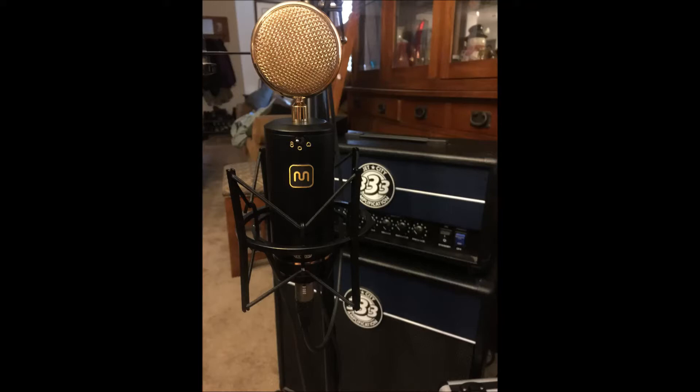I'll do a couple tracks and see if we can just make this acoustic sound fairly decent. I have it at 0 decibel on the pad, bass cut, and I have it in Omni mode. So let's see what it sounds like.